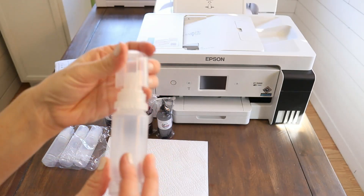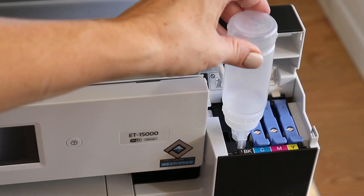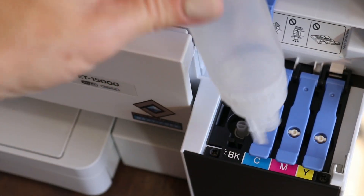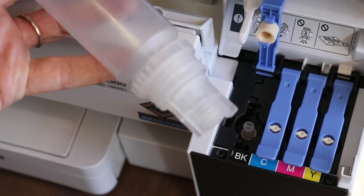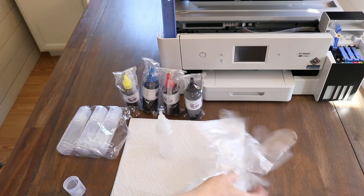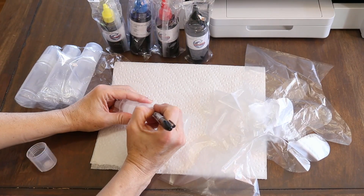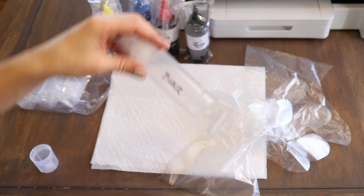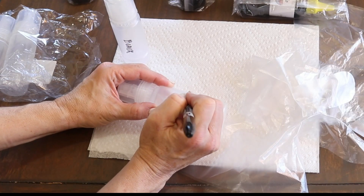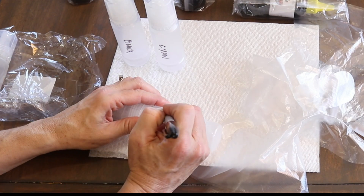I'm going to take out those empty cartridges so I can put these into the printer. You can see these lids fit perfectly down inside the ink cartridges. First I put on gloves, and I'm also going to use a Sharpie marker to label these empty jars so that when I buy more ink I'll use the same bottles for the same color — I don't want to get my inks mixed up.